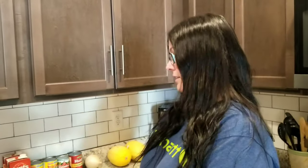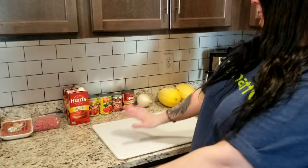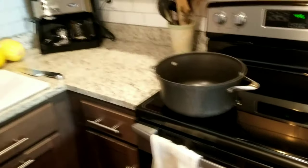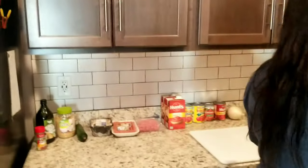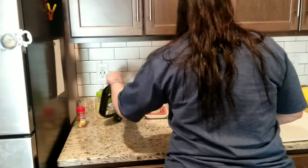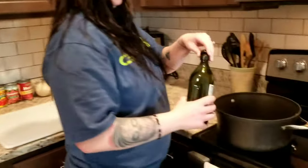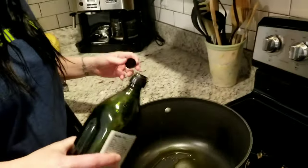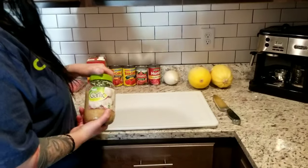We got two squashes because we're gonna make spaghetti squash, which is keto. Instead of having actual pasta, when you finish it, it comes out like angel hair pasta pretty much. You'll need a pot, and for the squash you'll need a cookie sheet with some foil or parchment paper. We'll get the sauce going first because it's got to go for a couple hours. Take some olive oil and just douse the bottom of the pan — just for the meat — along with garlic.